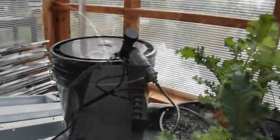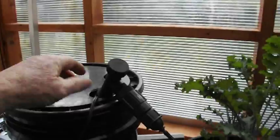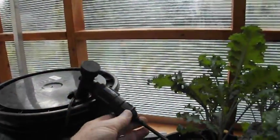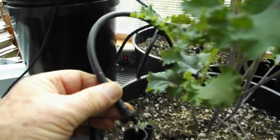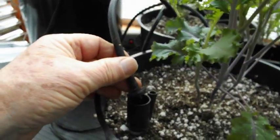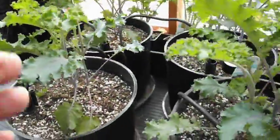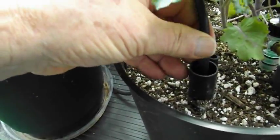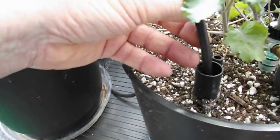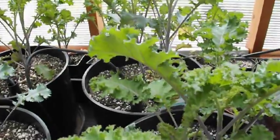You'll recall from the Echo Grower video how this setup works: the strainer, the pressure controller, and the outlet to the emitters. Each emitter is a 2-gallon-per-hour emitter. This is filling the reservoir and creating capillary action up through the soil. This will stop when the aerometer reaches beyond the set point — in other words, when the soil starts becoming saturated again, the aerometer will cause the relay to shut off.